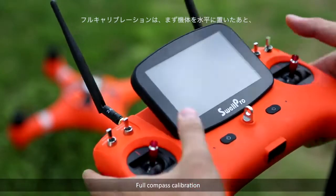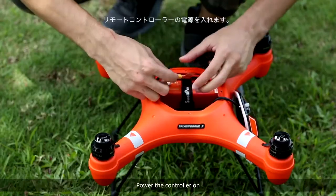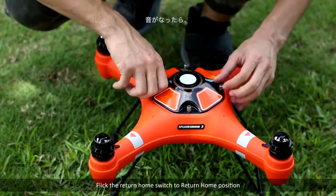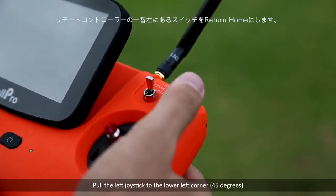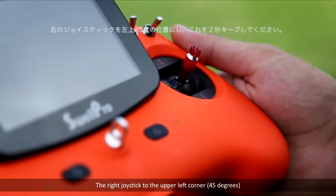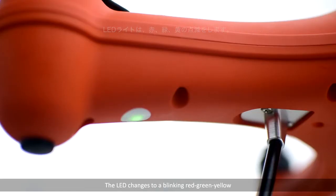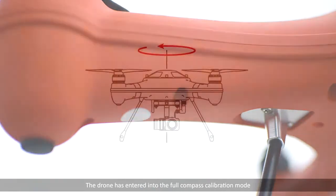Full compass calibration. Place the drone on a horizontal surface. Power the controller on, then power the drone on. After the D sound, flick the return home switch to the return home position. Pull the left joystick to the lower left corner at 45 degrees, and the right joystick to the upper left corner at 45 degrees. Maintain this position for two seconds until the LED changes to a blinking red-green-yellow, indicating the drone has entered full compass calibration mode.